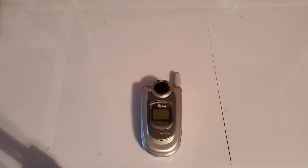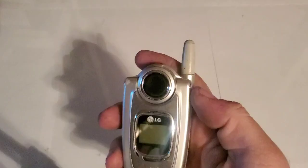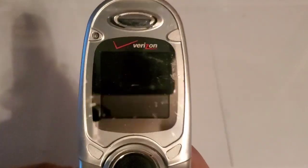Hey guys, welcome back to another video of Tony's Phone Collection. Today we're going to be taking a look at the LG VX4650, I think it is. Yep. It's a Verizon LG device.